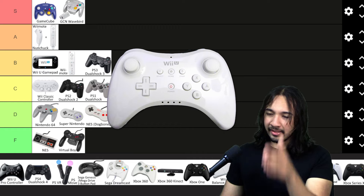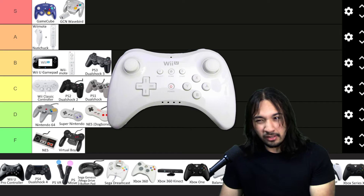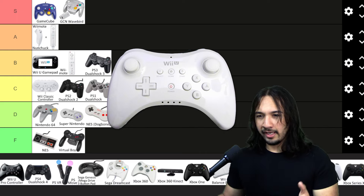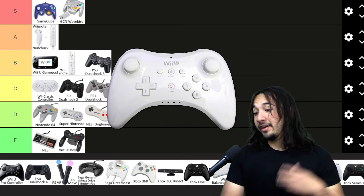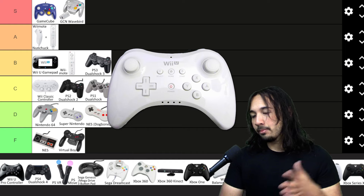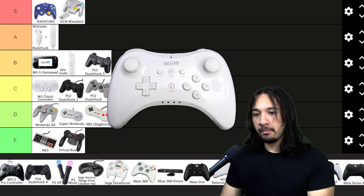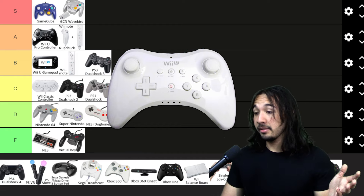The Wii U Pro controller — I think this was the point where Nintendo realized they needed to start making controllers that actually feel good again, like normal controllers. It's certainly not the best thing in the world, but this feels right. This is a proper video game controller with no gimmicks. If I compare it to the DualShock 4, the Pro controller is obviously not better, but it's a great step in the right direction for Nintendo and it clearly progressed how they think about controllers going forward. I'm going to put this in A tier. I think it's actually better than the Wiimote and the Nunchuck.